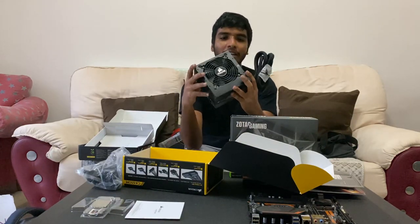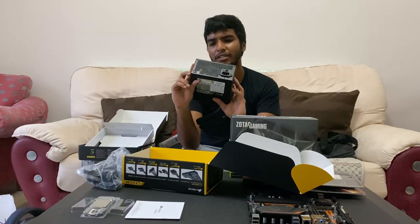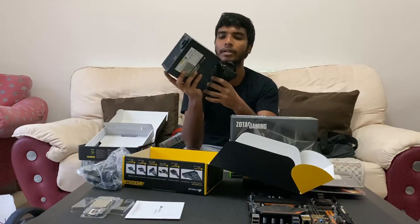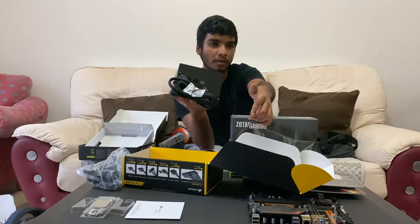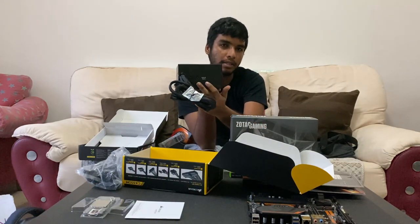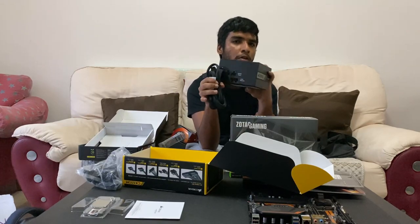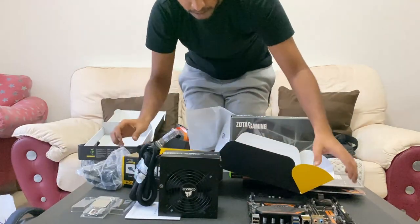This one is modular, right? Semi, semi-modular. Because some cables are not attached. Semi-modular, yeah. So modular basically means that you can attach and detach the cables. As you can see here, the wires are not fixed to the power supply. So this is most likely semi-modular — link in the comments below. Then with the power supply done.